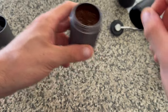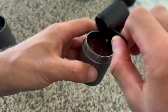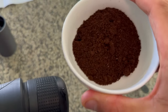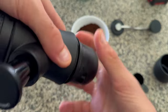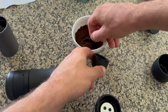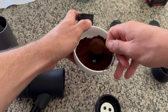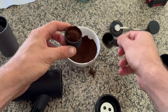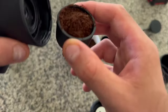We'll see if this makes a good espresso too. I've got some coffee grinds — I think that might be fine enough for espresso; if not, let me know in the comments and I'll try something else. The instructions say to take off this coffee filter basket and fill it up, getting as much in there as we can. That should be one espresso.